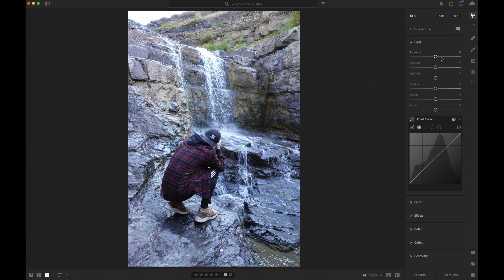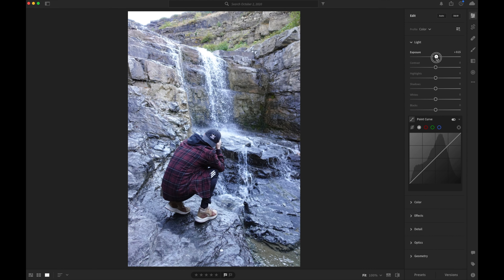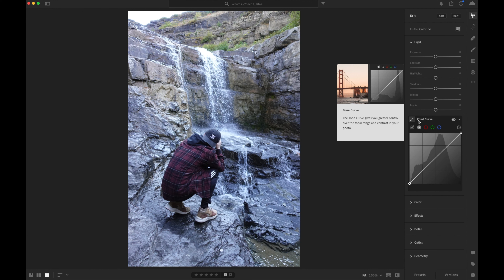So we're going to start with the light tab. Now you might think the first thing you need to do is start messing with exposure, but you don't want to do that — it's not necessarily that you don't have enough light or too much light. It's that the weather conditions made it such that the camera took in as much as it could based on shutter speed and all that. So if you just start bringing the exposure down, you're bringing the entire image down and not really working with one part. If you mess up, just double-click and it'll take it back to zero.